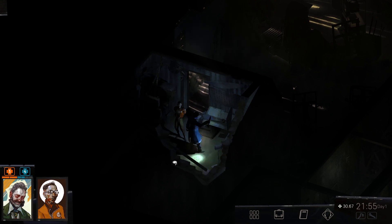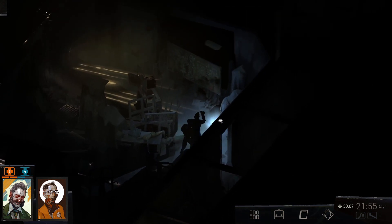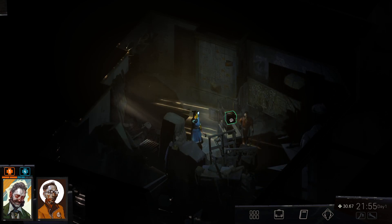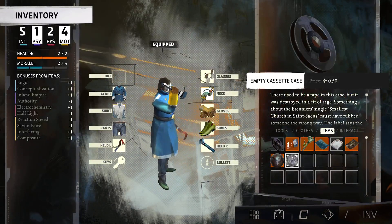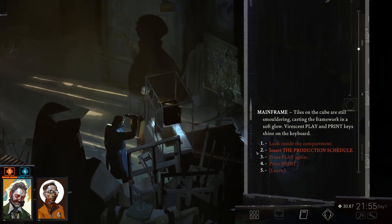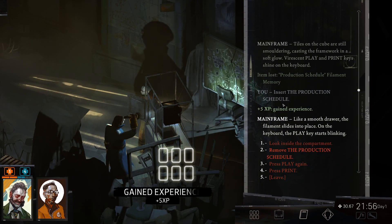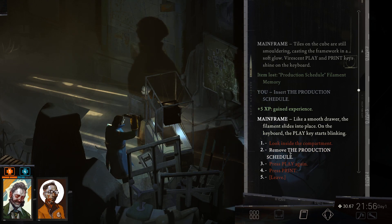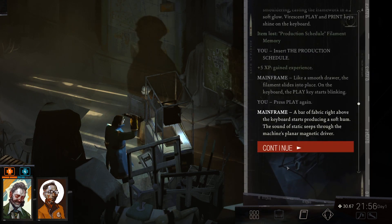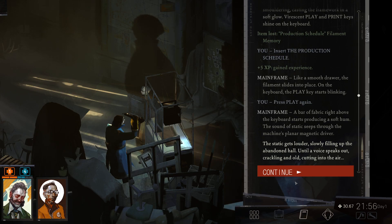Let's go back to the radio computer. Maybe now we can actually use it. We insert the production schedule — 5 XP! Like a smooth drawer, the filament slides into place on the keyboard. The play key starts blinking. A lot of fabric right above the keyboard starts producing a soft hum. The sound of static seeps through the machine — a magnetic driver. The static gets louder, slowly filling up the hall until a voice speaks out, crackling and cutting into the air.